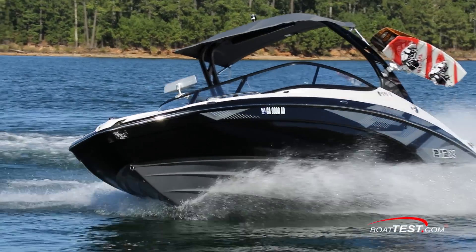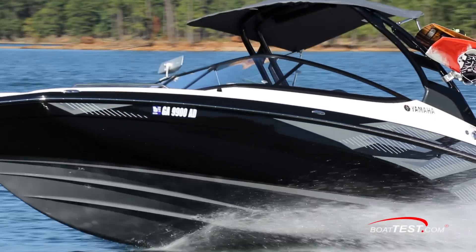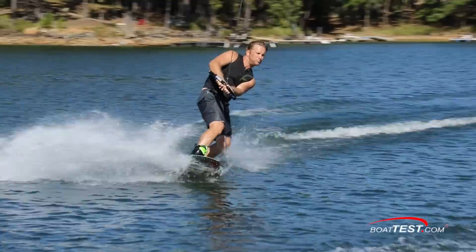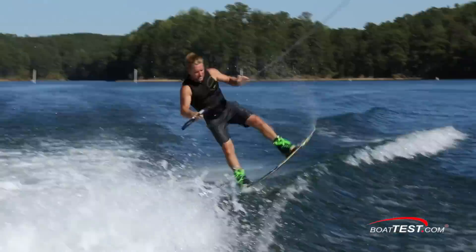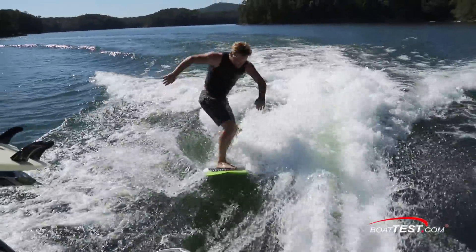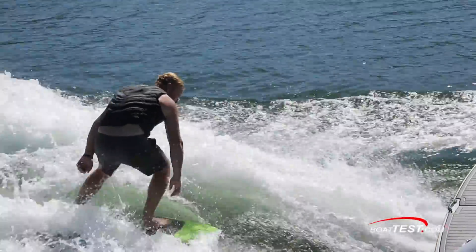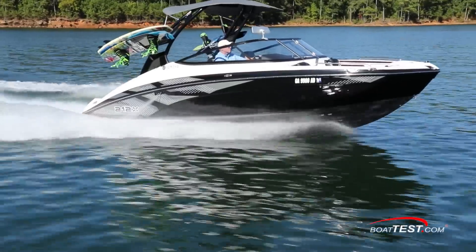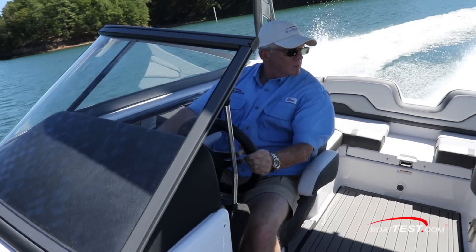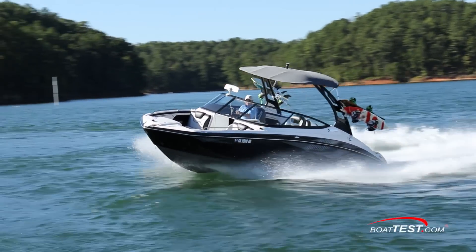Not only do we have a comfortable boat for the family, we also have a capable water sports platform that even our pro wakeboarder was impressed with, since it creates such great wakes for both wakeboarding and wakesurfing. Her controllability throughout was outstanding, but that's another video — be sure to look for it. For now, that's our features inspection of the 212X from Yamaha. For BoatTest.com, I'm Captain Steve. We'll see you on the water.